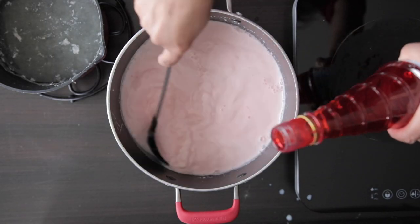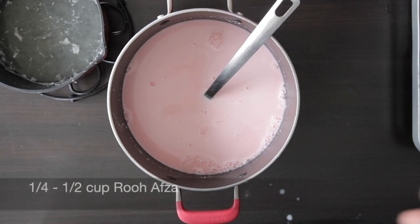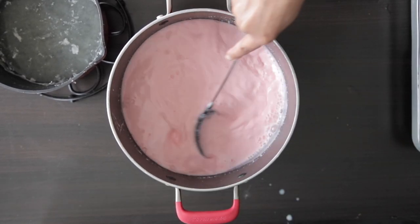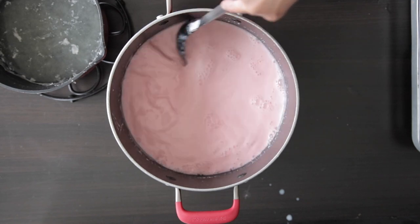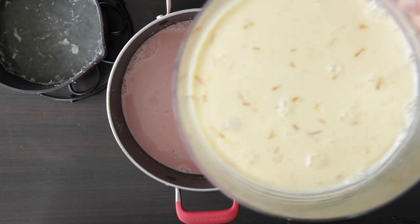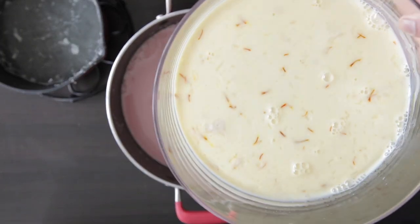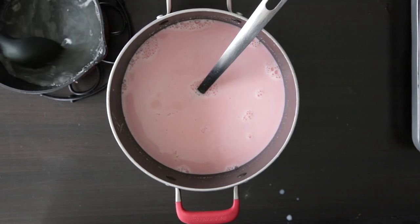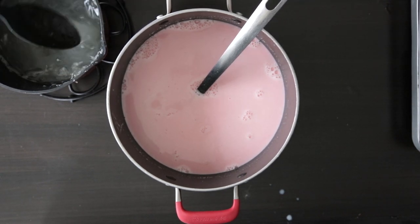While the kesar layer sets, I'm going to add rooh afza, or rose syrup, to the rest of the milk. You can add a quarter to a half cup, or as much as you would like, to your taste. I'm going to try to cool this down since we have to set this over the first layer and I will also be adding some jello. For any other recipe you're making with Chinagrass, you wouldn't need to cool the milk down.